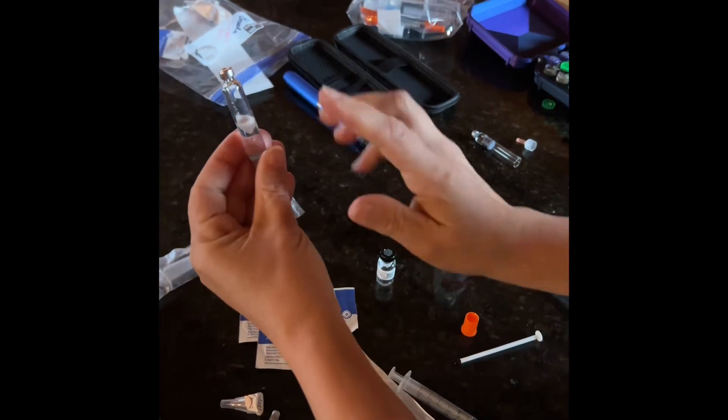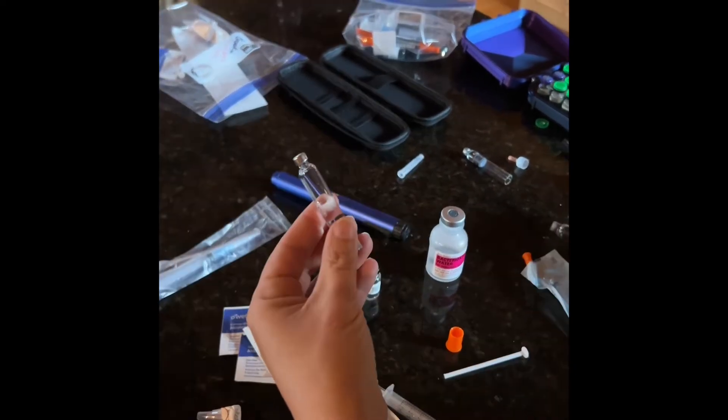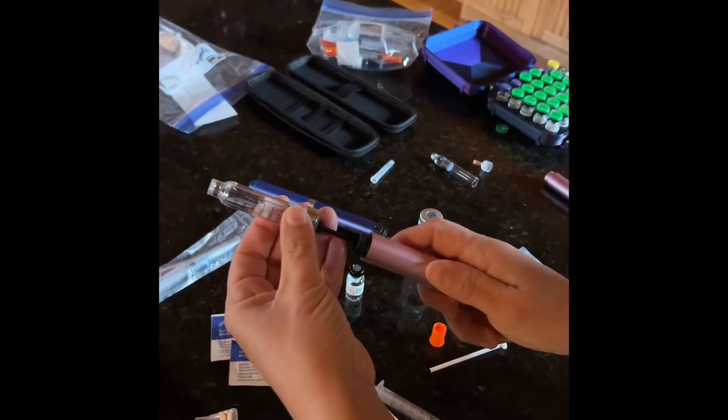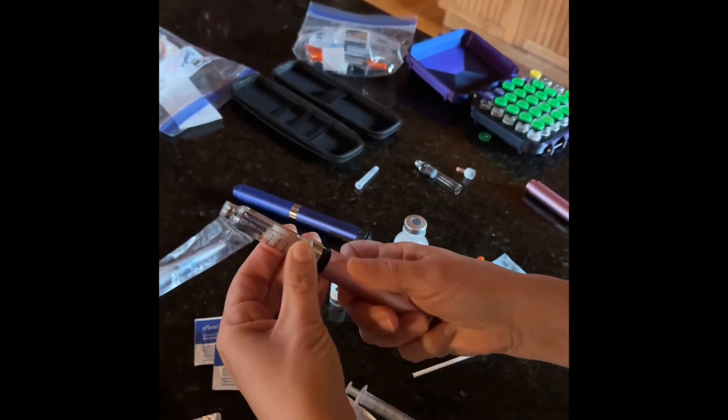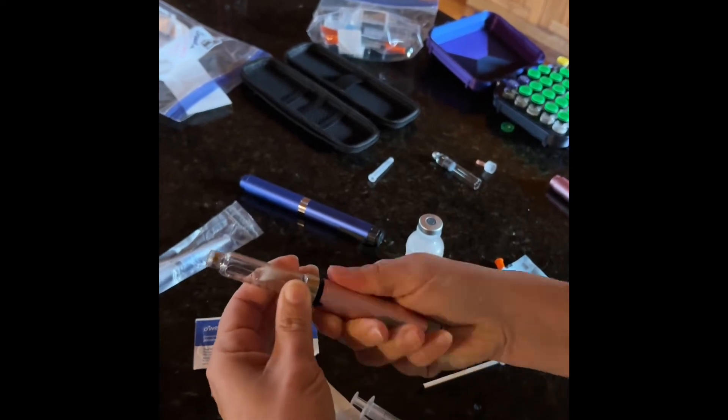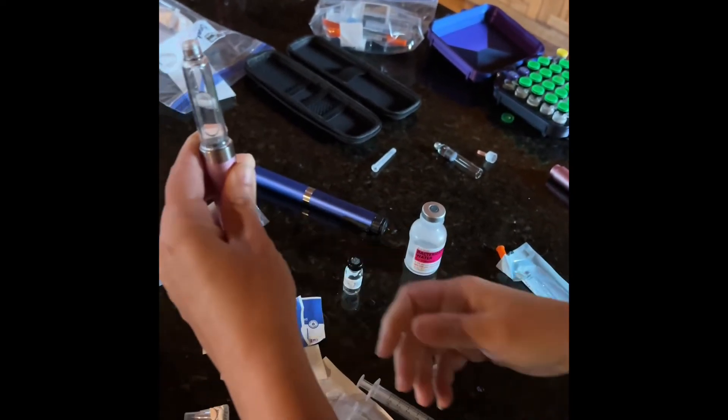As you can see, we have extra air in the vial. I'm now going to show you how to purge the air. We are going to put the vial in the glass portion of our pen, insert and screw on. You have to push it a little to get it to screw. Screw it all the way on — it will look like that.